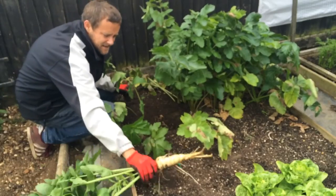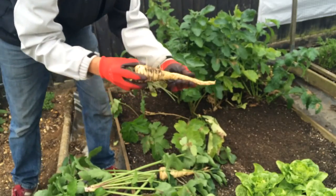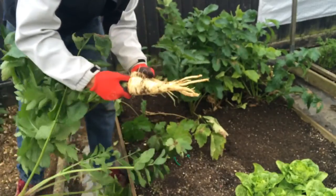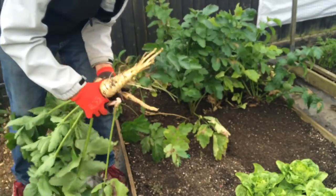Rubbish. All those others are forked. That's about the best one I've got — it's about to pull the top off. These weren't grown for show anyway, so they can definitely get eaten.